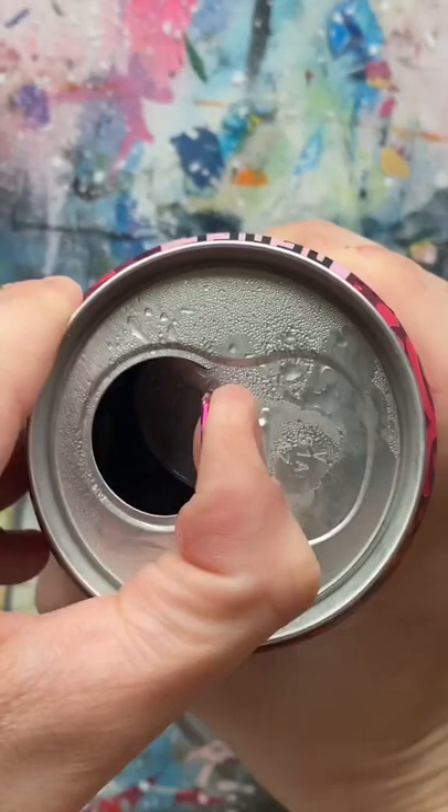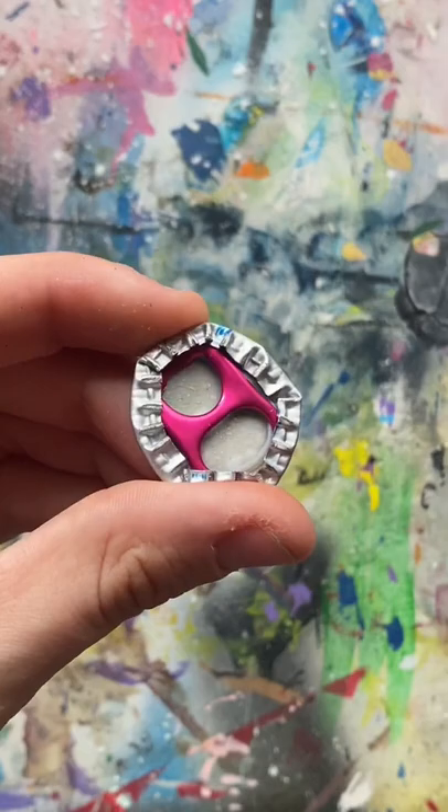Now I'm just securing the tab in the middle of the bottle cap and then folding the rim over on itself. And this is where I added the safety pin.